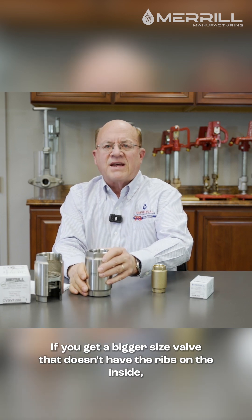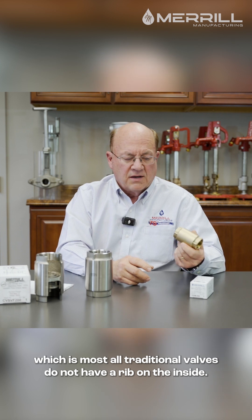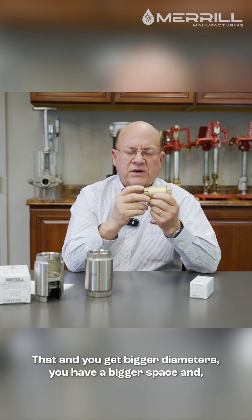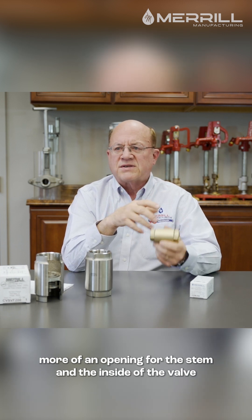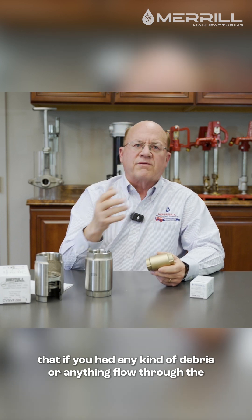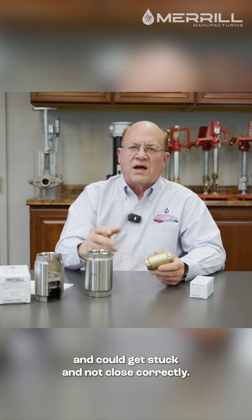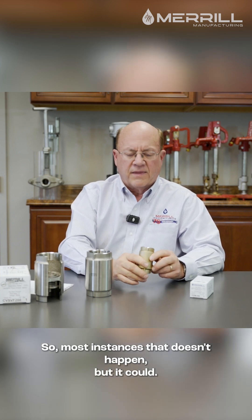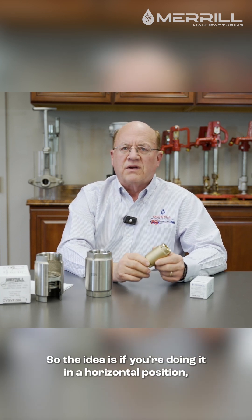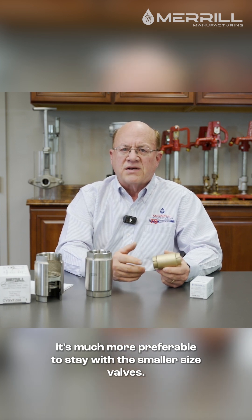If you get a bigger size valve that doesn't have the ribs on the inside — which most traditional valves do not — then you get bigger diameters. You have a bigger space and more of an opening for the stem and the inside of the valve, so if you had any kind of debris flow through, the weight of the poppet could get off center, get stuck, and not close correctly. So in most instances that doesn't happen, but it could. If you're doing it in a horizontal position, it's much more preferable to stay with smaller size valves.